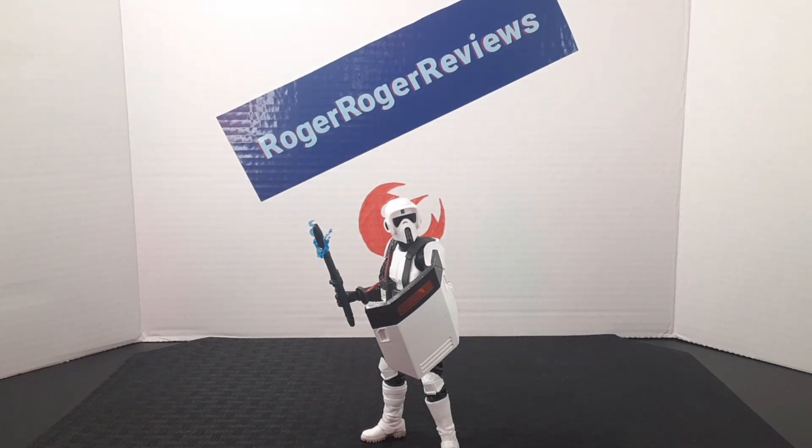Overall, if you're a fan of scout troopers like I am, you're definitely going to want this one in your collection. It's a really good figure.